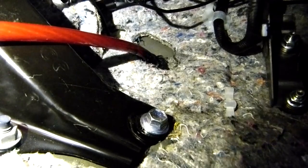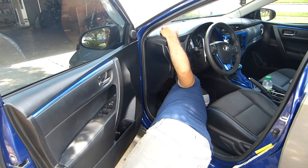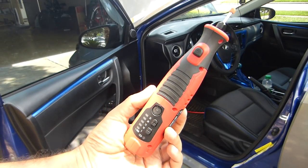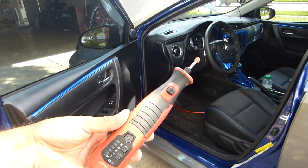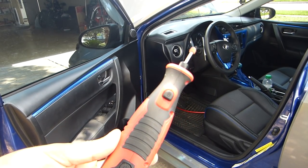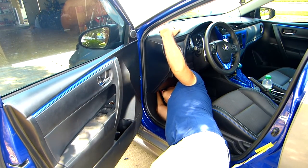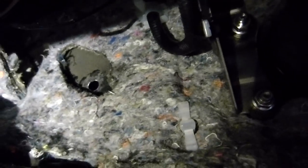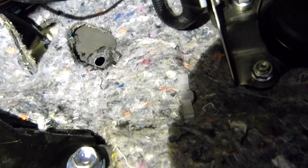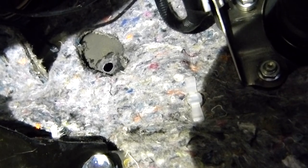First I'm going to remove the cable. I'm going to use this to clean the edges and to make it even. Alright, you can see it — already smoothed it out with the rotary tool.